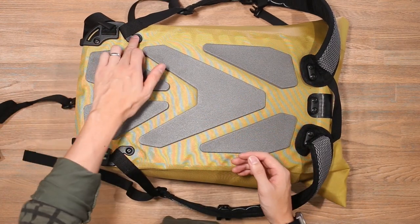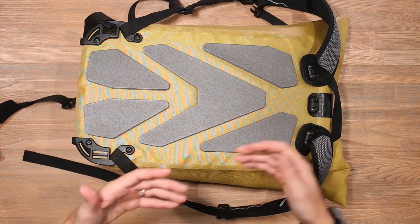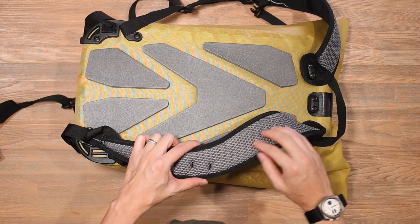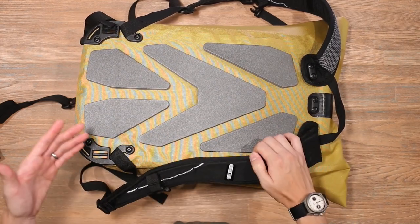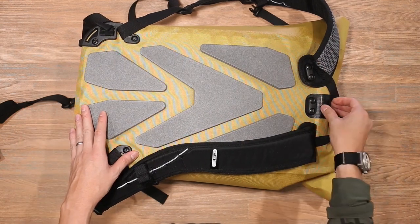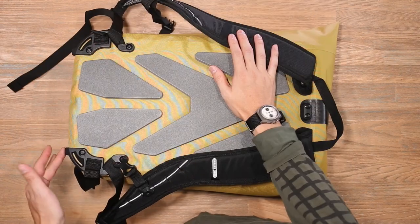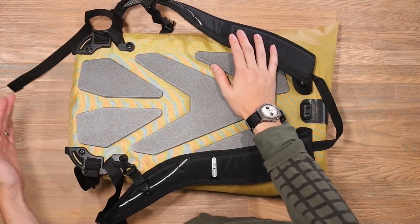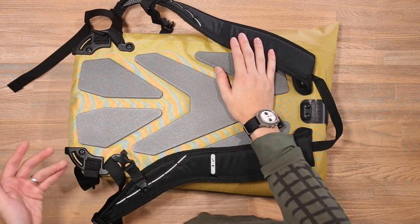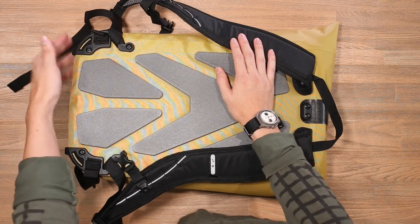One thing you might be asking when you look at the back panel is what's up with all these different screws. Ortlieb have actually designed their bag materials to last an incredibly long time, and sometimes that's actually longer than other parts of the bag like the shoulder straps or some of the hardware. So if after 10-20 years your shoulder strap starts to wear out or the air mesh starts to rip apart, you can actually unscrew these bits of hardware, take out those different pieces, and replace them with new ones. Even if the roll top closure breaks, you can replace it, giving your bag a lot more longevity. Additionally, this hardware at the bottom actually enables the bag to stand up on its own — not only does this give the bag longevity, but these little points at the bottom allow it to stand up. It's a bit more tricky when the bag is completely empty, but when it's decently filled it can stand up on its own.